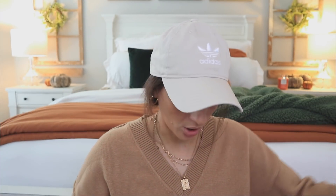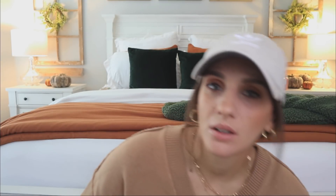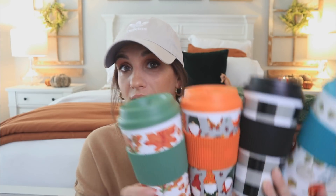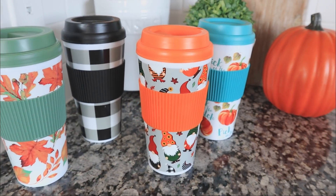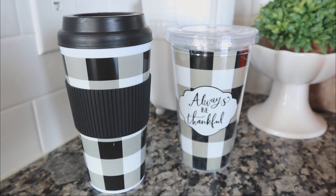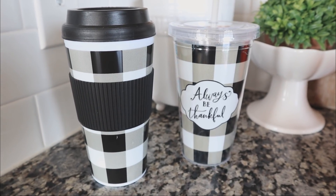Not too long ago I found some fall cups from Dollar Tree and then I found the tumblers that go with the collection. What I love about this tumbler is that there's nothing written on it — just the print on its own, which is much more chic in my opinion. These are just going to be perfect for gift giving or for yourself — for that coffee or tea moment — and very festive for fall.